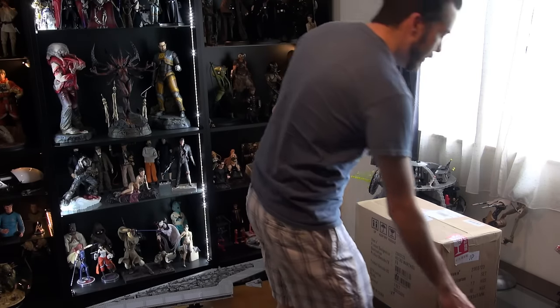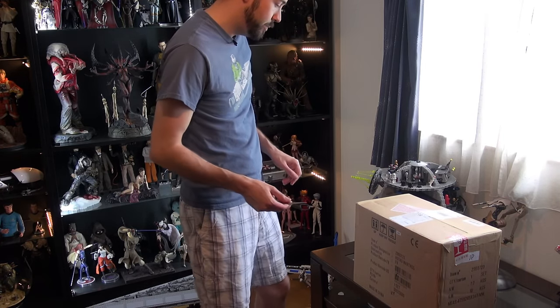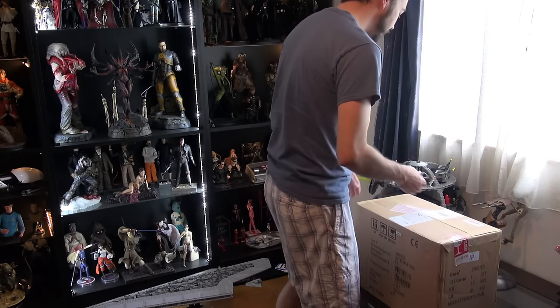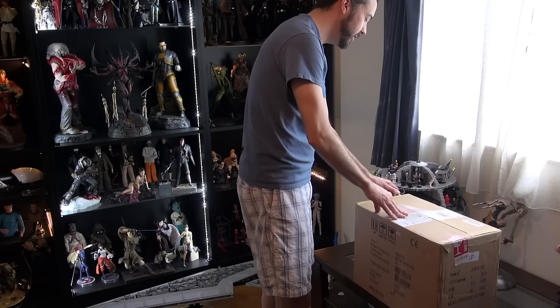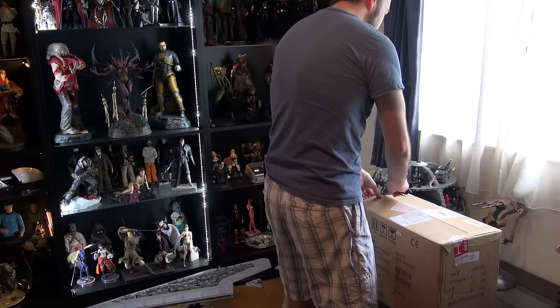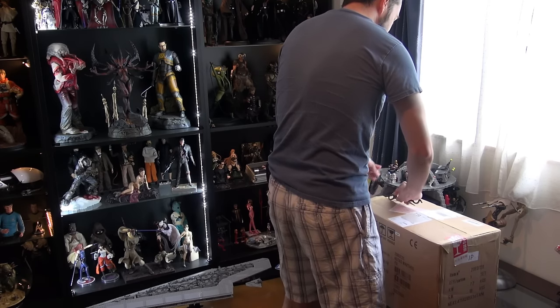Greetings, I'm Gypsum and today we're unboxing the Thrustmaster Warthog flight control system. I just got this in the mail today. I ordered it from Amazon Japan for 46,000 yen, which comes out to about $390, so getting a little bit of a bargain with the exchange rate right now.